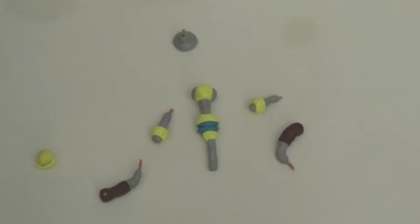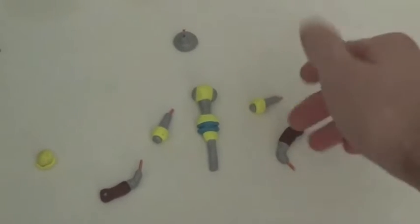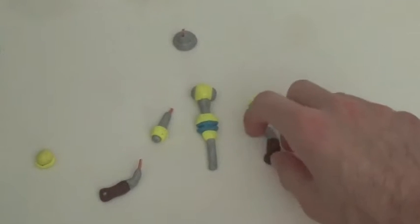Hey guys, it's El Supersonic Q here today. We're gonna finish this FLUDD tutorial — it's been going on for far too long, and I just want to finish it.